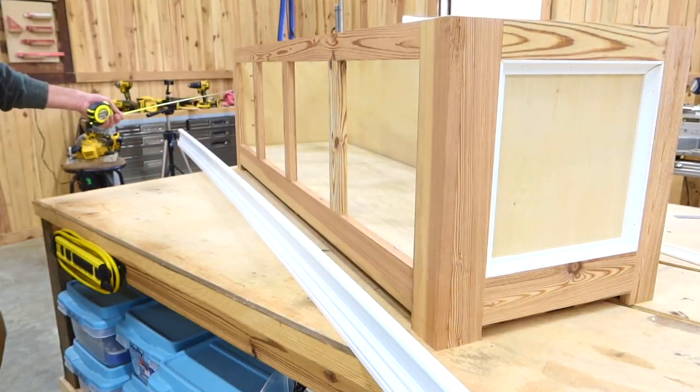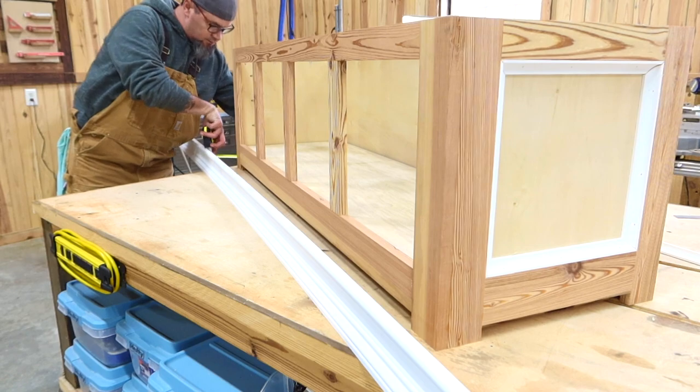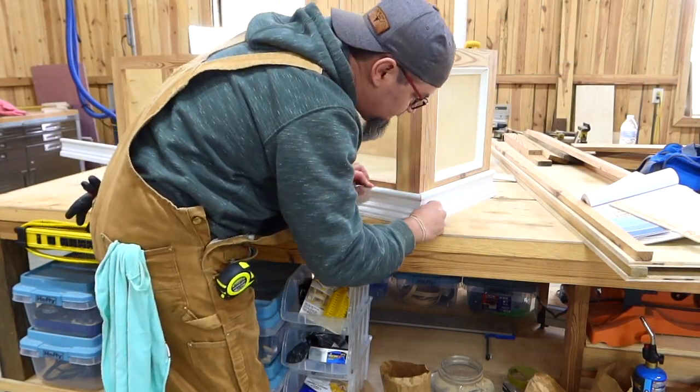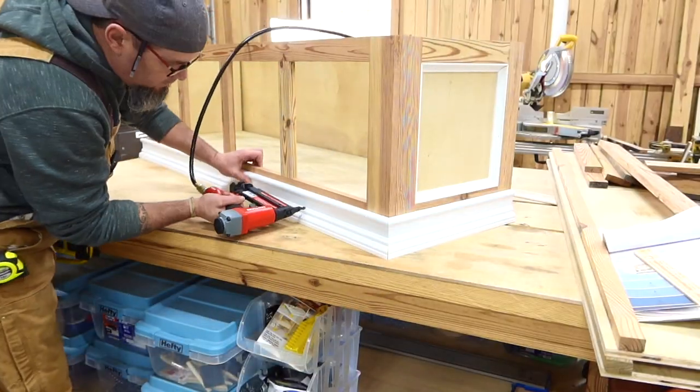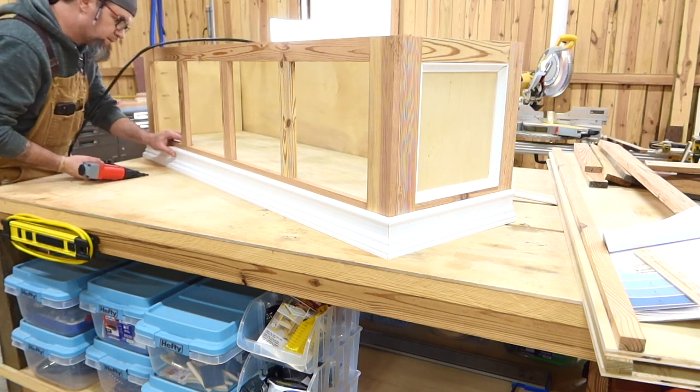To really make this thing pop, we're going to add our baseboard to it. This is three-inch baseboard — you can pretty much use any type of design that you would like for this. But like any trim, we do need to measure this out so we can custom fit it, just like you would for any project.